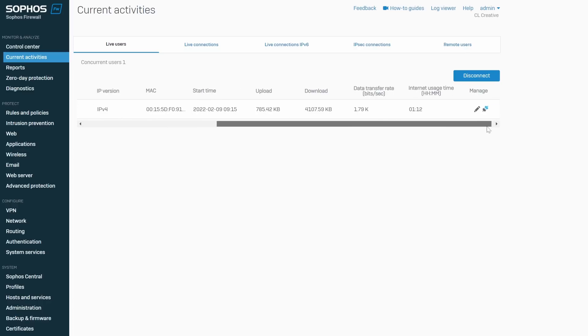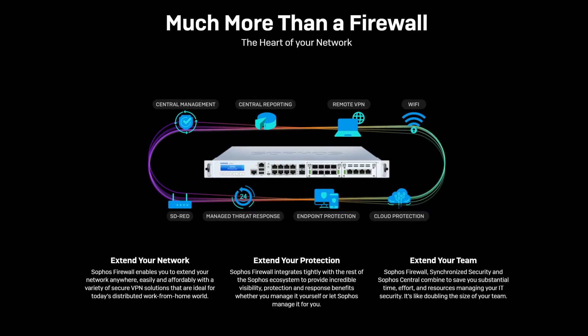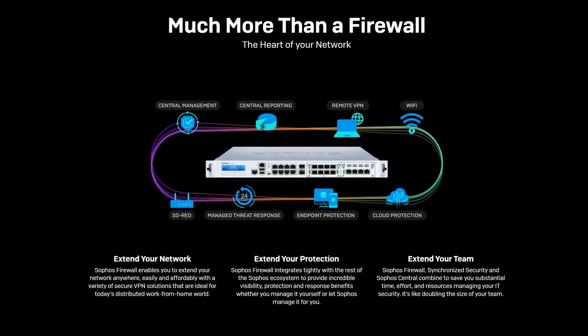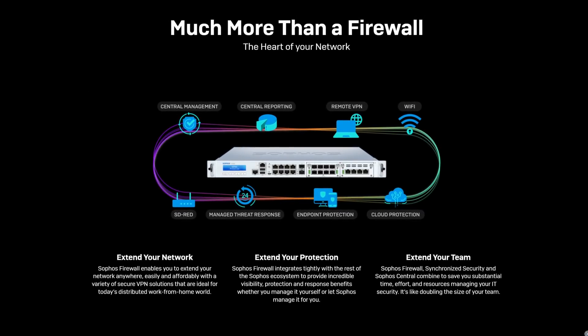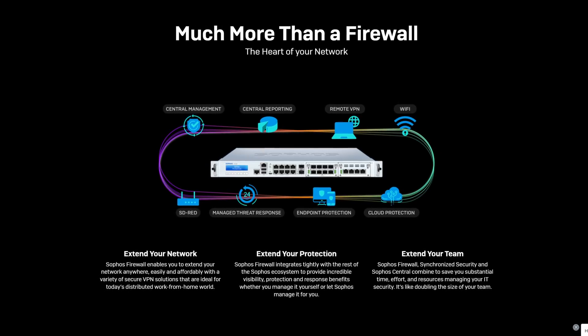The Sophos XG doesn't just work with IP addresses and zones — it can also allow traffic based on users. When I want to access my servers, I always need to authenticate with a Sophos client on my PC first to match the firewall rule. In a typical company environment, you can also set up external authentication providers like Active Directory or LDAP to authenticate users to the firewall, even synchronizing authentication with the Sophos endpoint client. This works even in large environments with thousands of users, adding another layer of protection to your network stack.